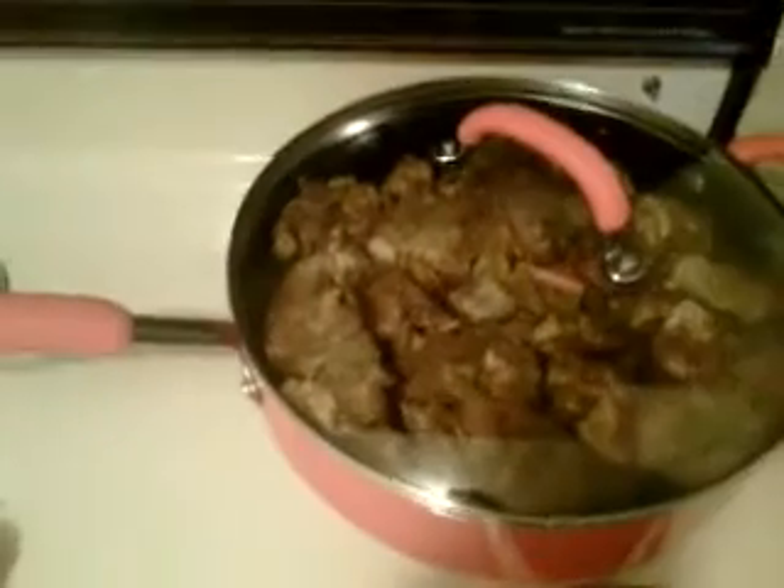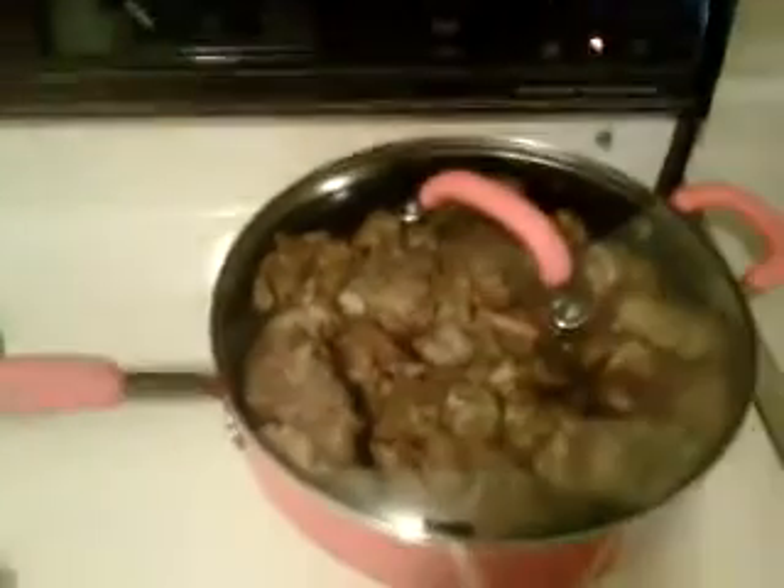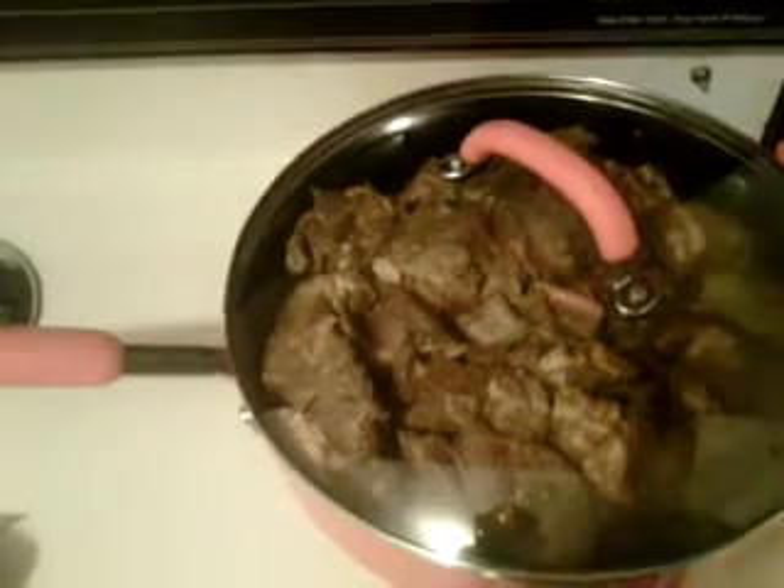My mom helped me a little bit with it too. I was in the learning process, so she helped me marinate it. It's a learning process — shoutout to my mom and my grandmom.